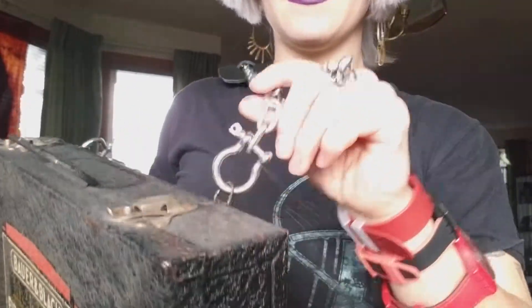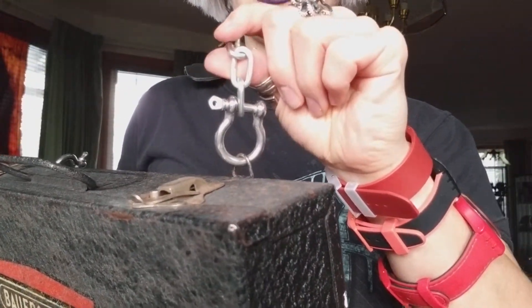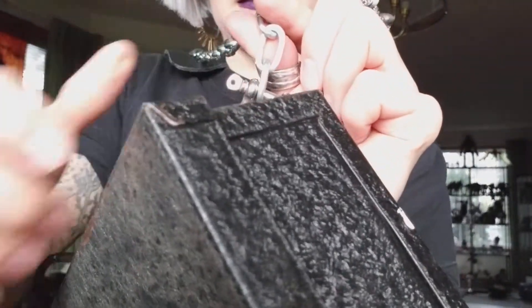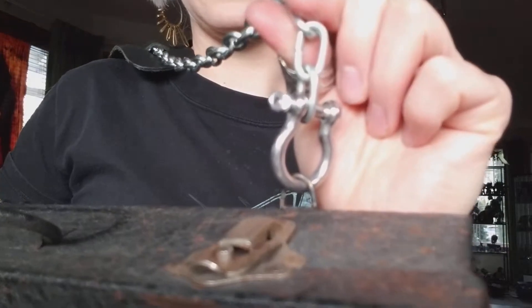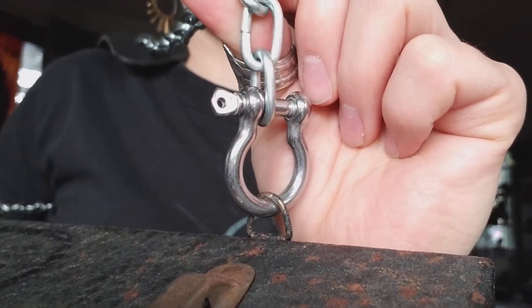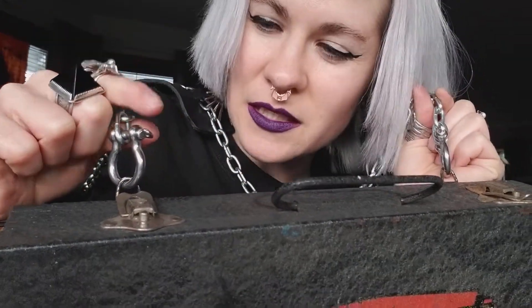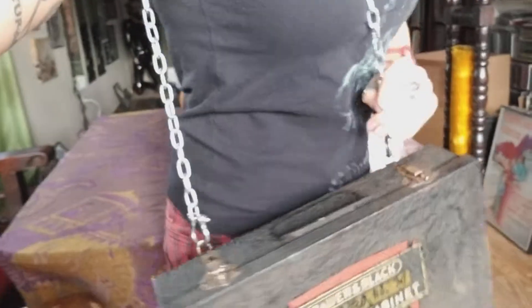For the final touch, you use whatever link connector you want — these are U-shaped turnbuckle-style things which give it a really nice look. Because I chose a box that already had tabs on it, it was a lot easier to do. It took me all of about 20 minutes to put this together, and now I've got a really nice purse.